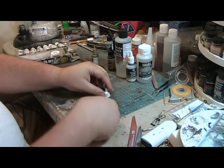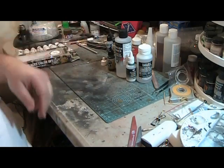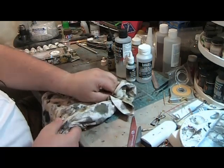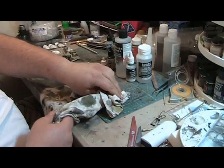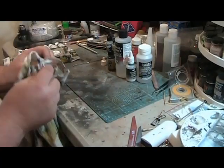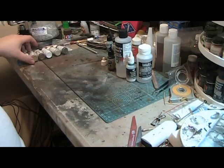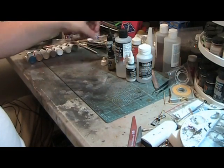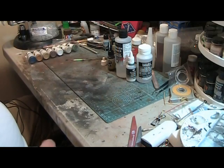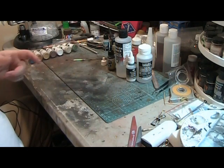Good evening guys. I've had a request from a subscriber or viewer about mixing and thinning Vallejo paints, and I thought I'd do a little short how-to. His question was specifically that he had some difficulty using Vallejo products out of his brush. He finally got some results with it, but it clogged his airbrush — and that's a common effect of Vallejo paints.